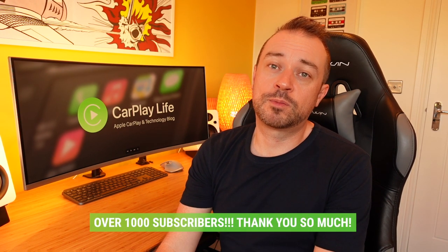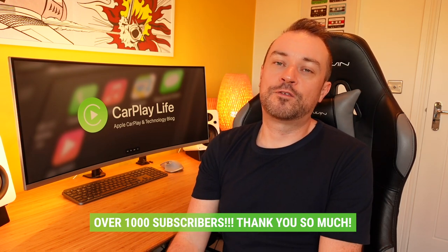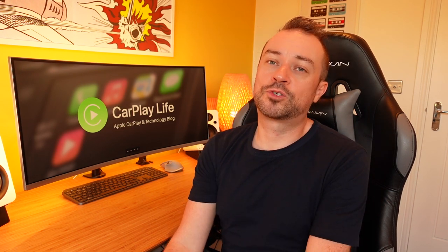Hi, it's Anthony from carplaylife.com. I want to take this time to say a massive thank you for subscribing to the channel. We've just smashed through a thousand subscribers, and that's a massive milestone for me and for the channel and what we can bring to you in the future. I hope it continues to grow. If you haven't subscribed yet, please do consider hitting that subscribe button. I'll see you on the next one. Cheers, bye.